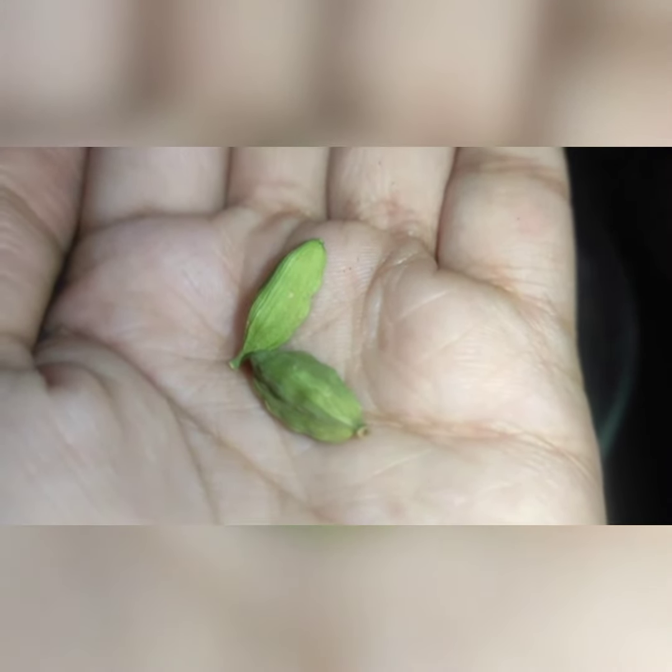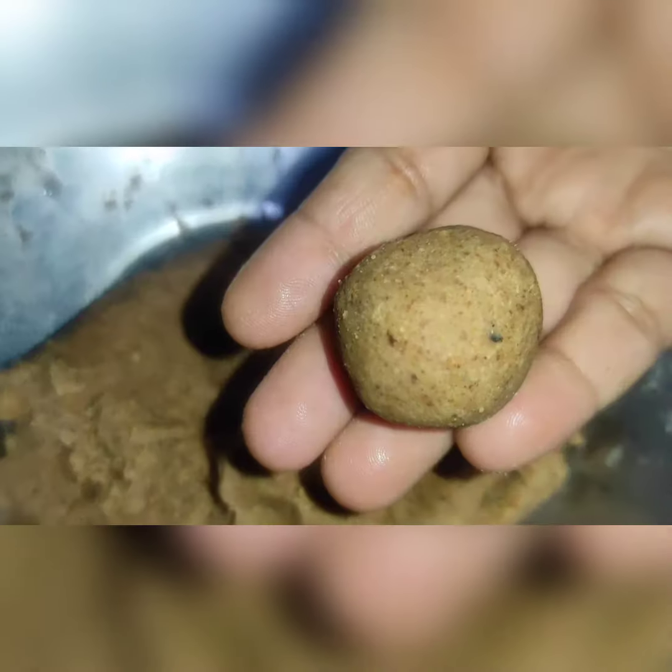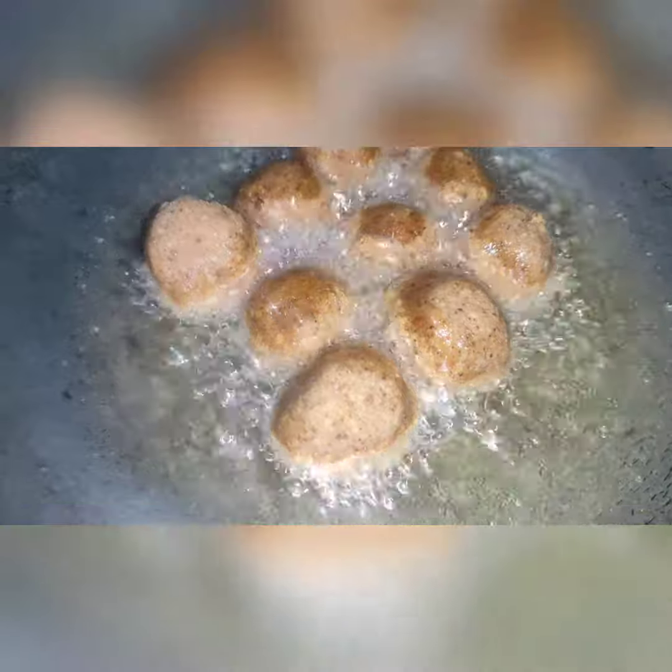I have taken a card. Now we will put our chashni in the water. I have made a small medium size. Now we will fry it in medium to low flame.